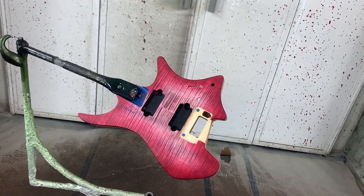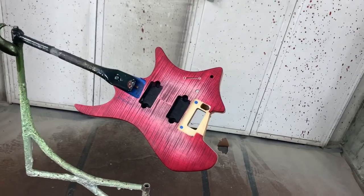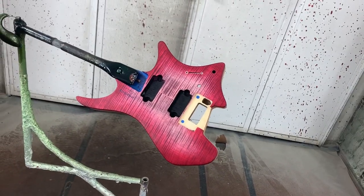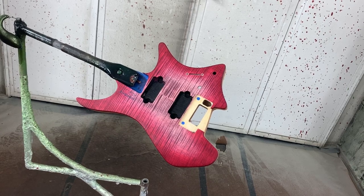I've waited my minimum time of 45 minutes for the adhesion promoter to cure up and flash off, so now I'm going to go ahead and seal it. Typically I would be using a vertical sanding sealer, but for this one I'm going to go with just sealing it with clear.